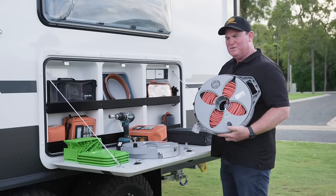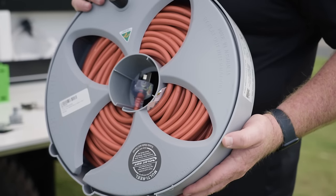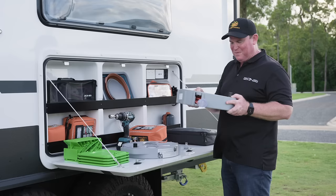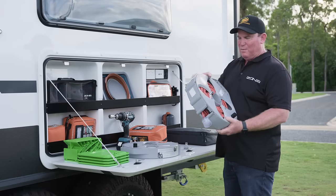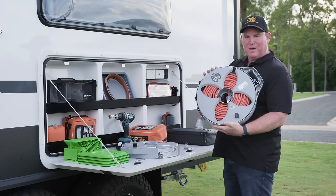Same thing I said earlier — I carry a 15-meter electrical cord. It's pretty important to carry an electrical cable if you want to get power in certain places. They work well, are flat-packed, pack away easy, and are a high-quality unit worth having.